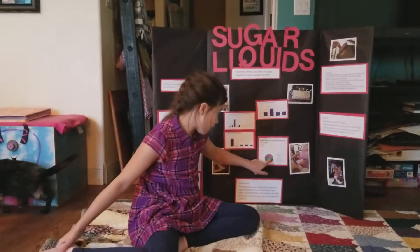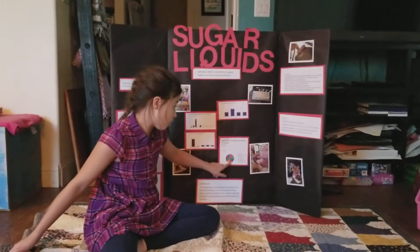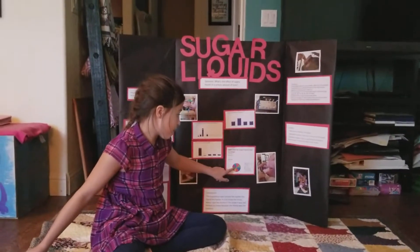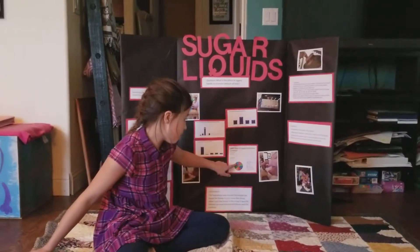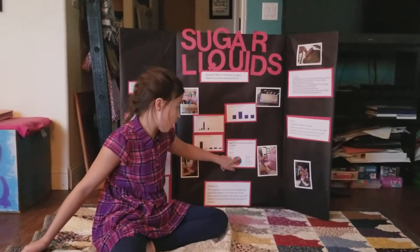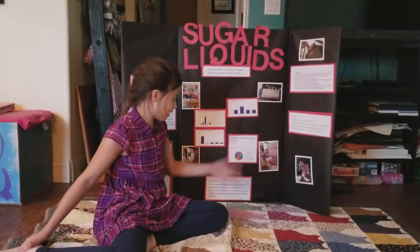Let's start over here with distilled water. This is distilled water, potato water, cream soda, apple juice, caramel syrup, strawberry syrup, Splash Nestlé flavored water, and last of all, the honey.